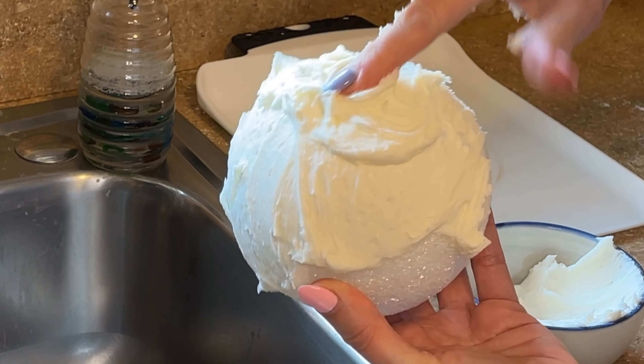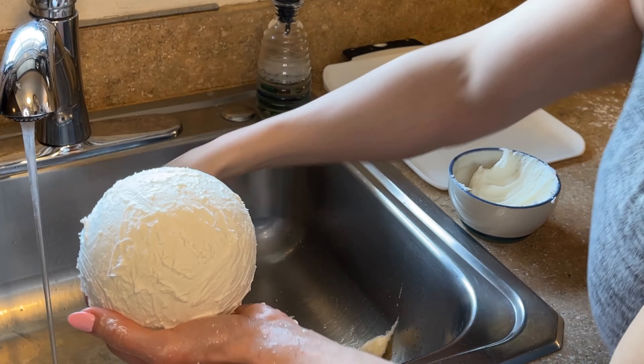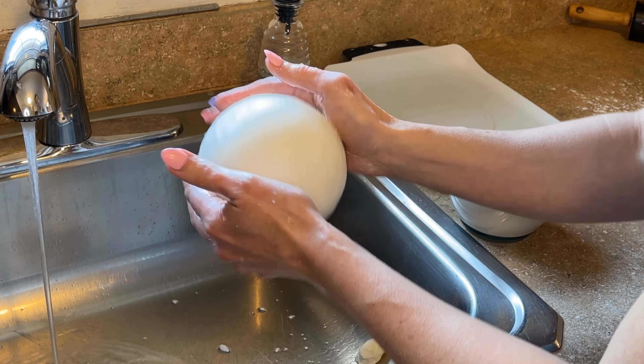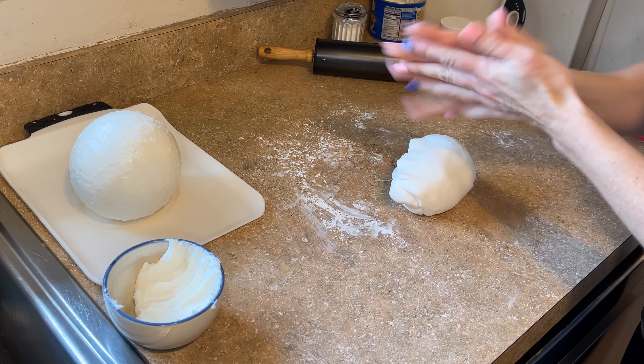I just got this styrofoam ball at a local craft store — I'll try to find it on Amazon and link it below. I like to have a cutting board, a pair of scissors, and you're going to need some buttercream icing. This is American buttercream — I can link my recipe in the description below. I'm going to smooth on buttercream with my hands, then smooth it with water, and then cover it with the fondant. Just got to get your hands in here and wipe buttercream on the entire ball.